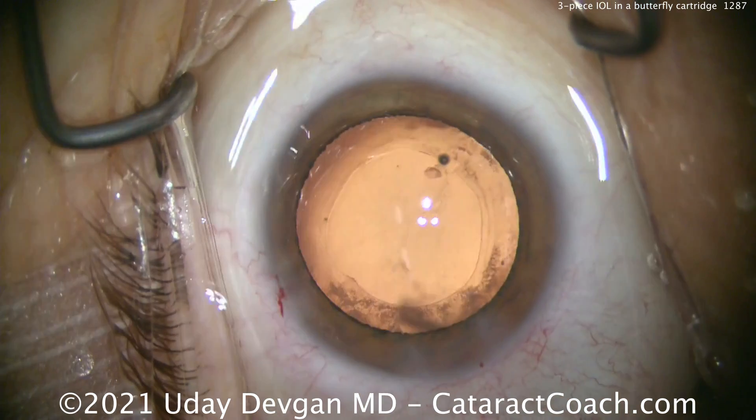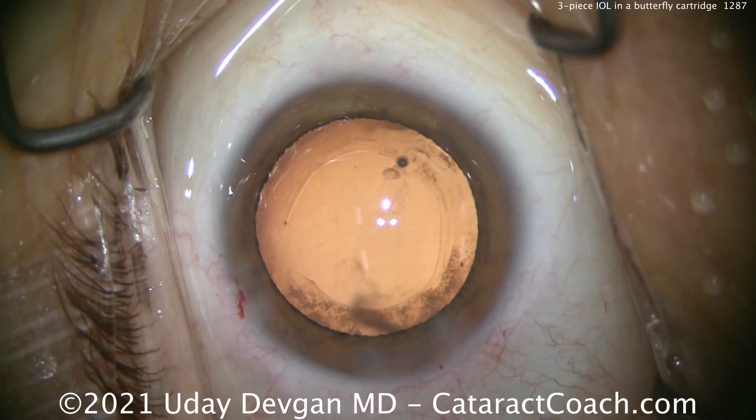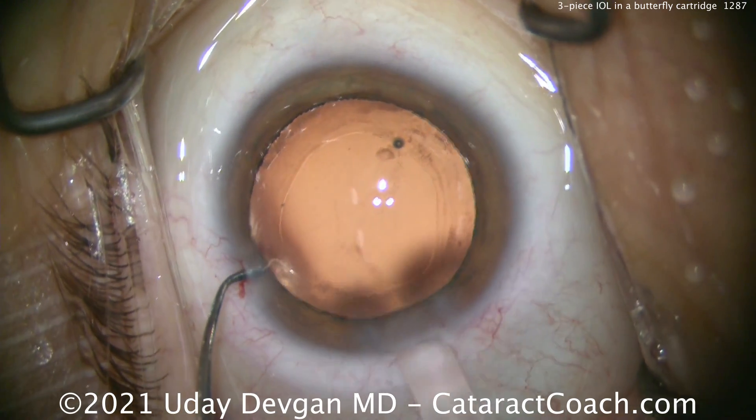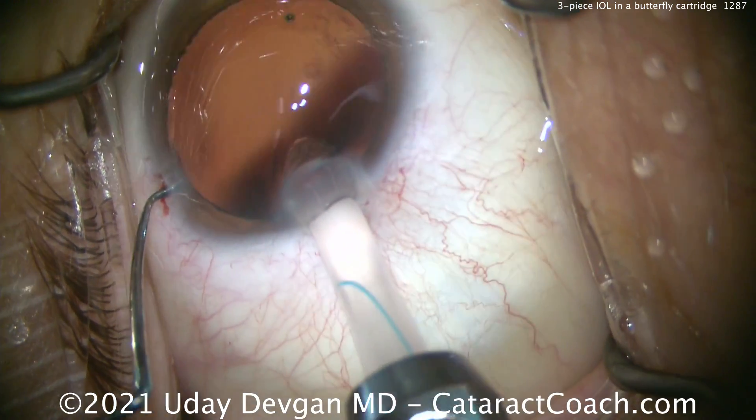There are directions for use from all these manufacturers where you can learn how to load these lenses. You can ask the rep to help you, or watch these videos. We're going to polish up the capsule bag after I get the lens into the bag.